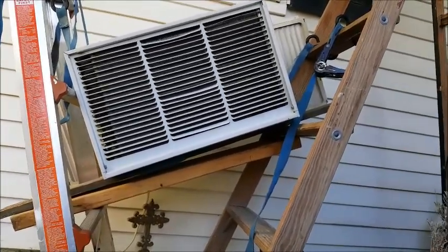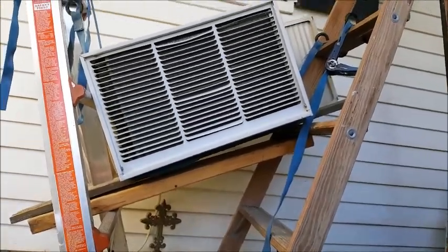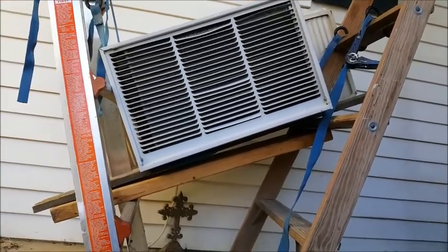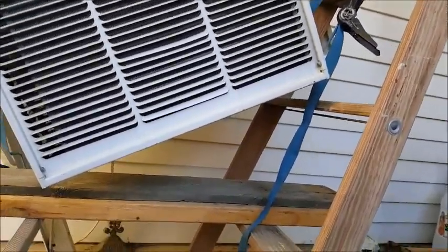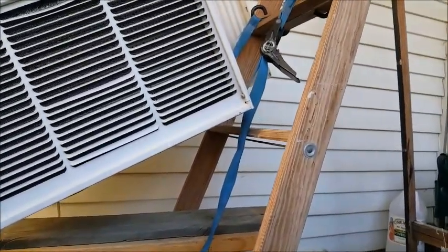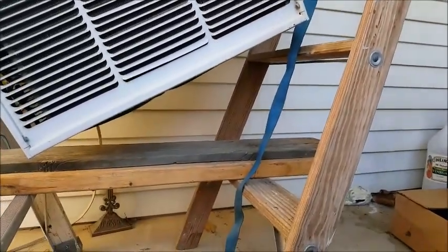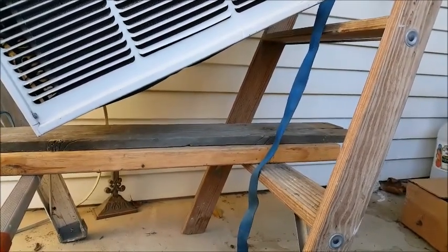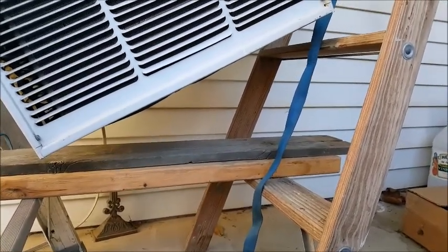Now I've lowered it just a little bit more, and it's resting on that board, which will allow me to reposition the straps and lower it the rest of the way down. I've readjusted the board down to the bottom rung of the ladder, and the straps are holding it now, so I just have to loosen the straps to set it back down on the bottom rung, and then transfer it onto what I'm going to roll it to its storage place on.